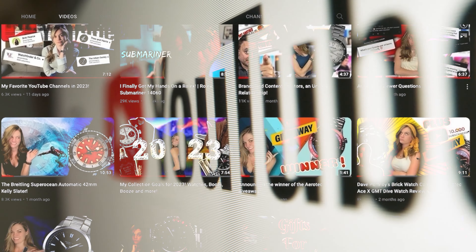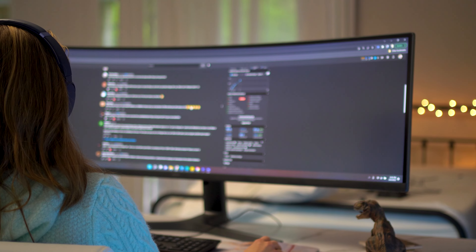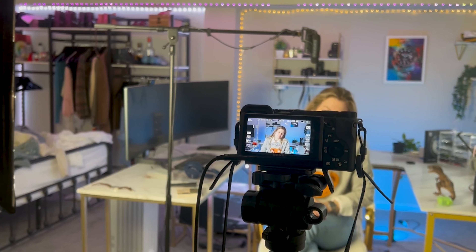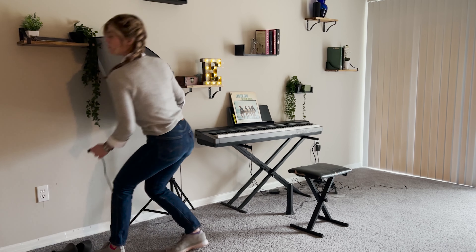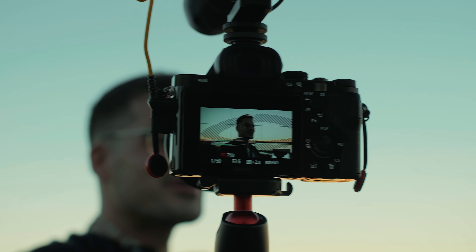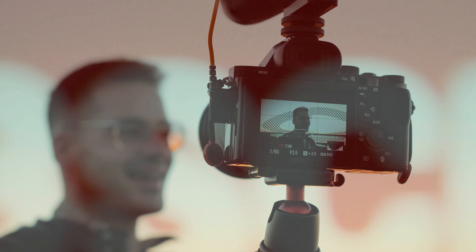I've been posting videos on my main channel for a little over a year now, and it's crazy how many comments, DMs, and emails I've been getting from people asking how I make videos — questions about things like lighting, editing, shooting, and just general questions about how to improve their videos and their channels.